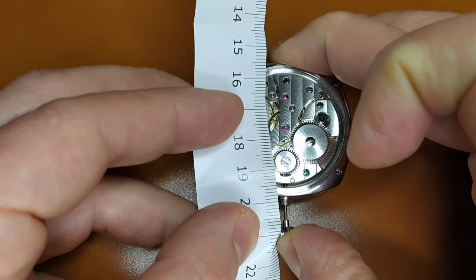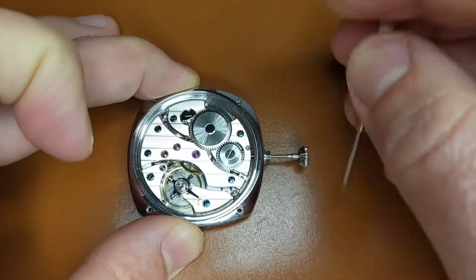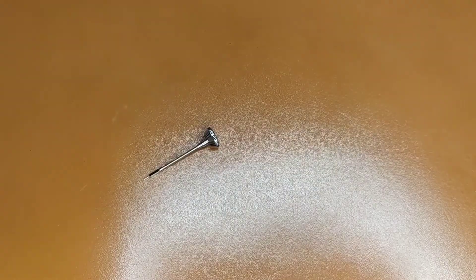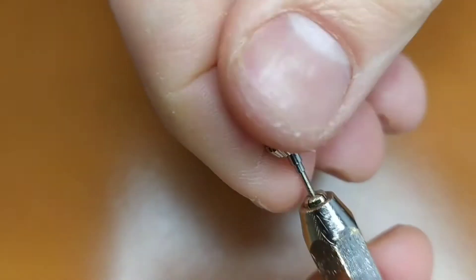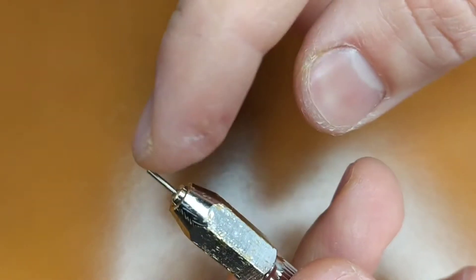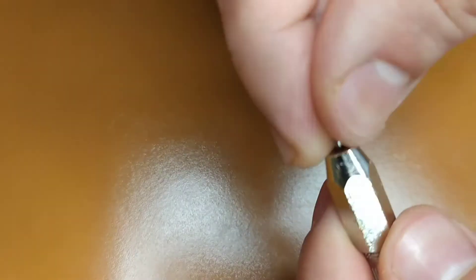So, when measuring the part of the stem that has to be removed, you first press this inbuilt spring of the crown and then measure the distance between the crown and the watch case. And this will be the part that you have to cut from the stem from the side where you screwed the crown. I always cut a bit less and then use the file in order to achieve the perfect fit, repeating last steps several times.